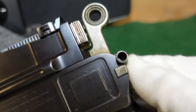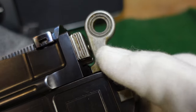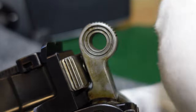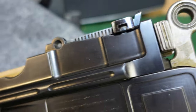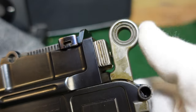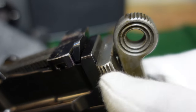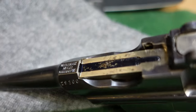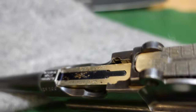You've still got your original type safety here — the same as you'd find on cone hammers. Up is for fire and down is for safe, so this gun is currently on safe. To open it up, you put it on fire, cock your hammer, and pull your bolt back. As I said, this gun is unfired and still has some of the original grease inside, which is kind of interesting.